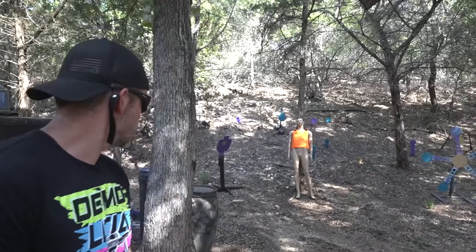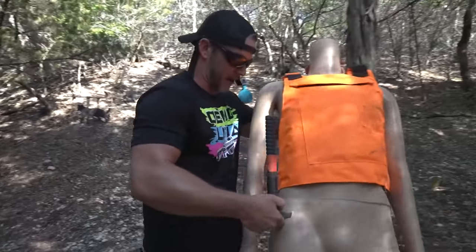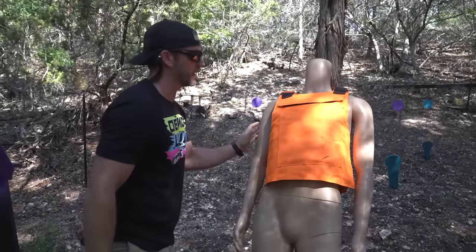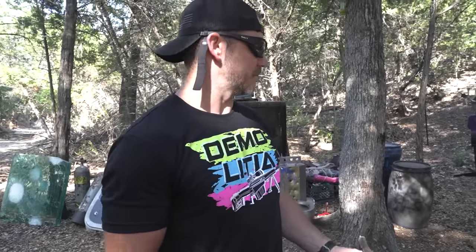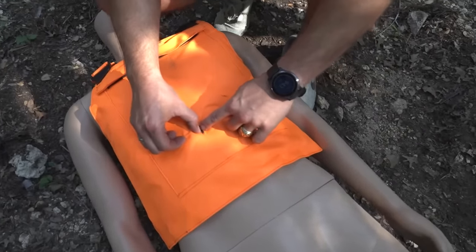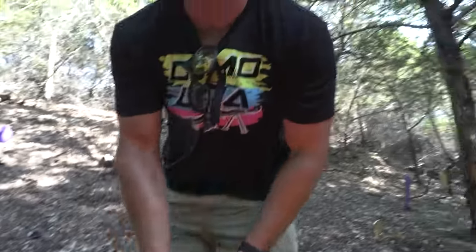One more throw. Right in the femoral artery, just as I planned. I always do that first to take him down. I hit him right in the leg — they go down quick, then you throw the second axe and that's the kill shot. He's dead. Not stab-proof, not axe-proof, and probably not bulletproof either. Let's shoot it with a bullet just to be sure.